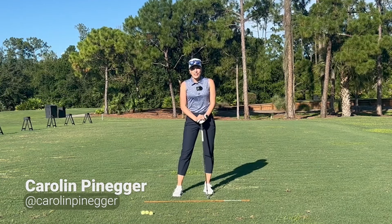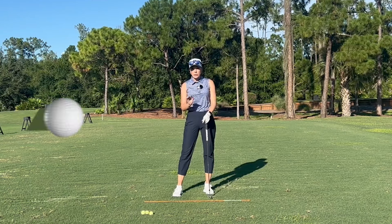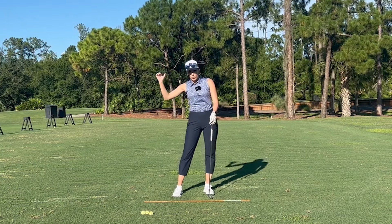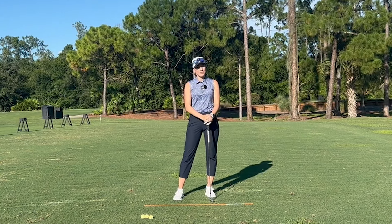Hi everybody and welcome! I'm Coach Carolyn, former professional tour player, and today I want to talk to you guys about the sequencing of the rotation in the downswing, so you can make sure that you do it in the right sequence, in the right steps, to hit the ball the best you possibly can. So let's do it!